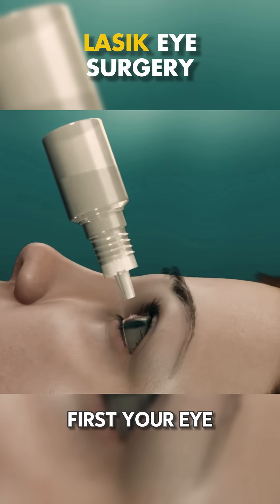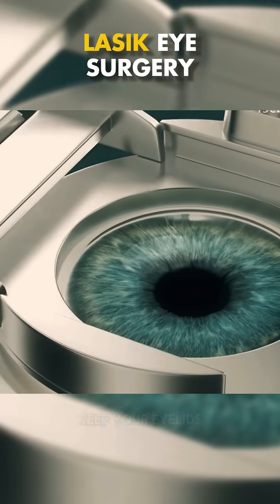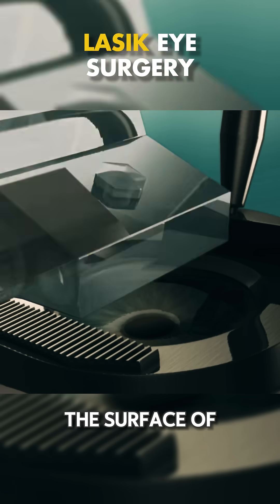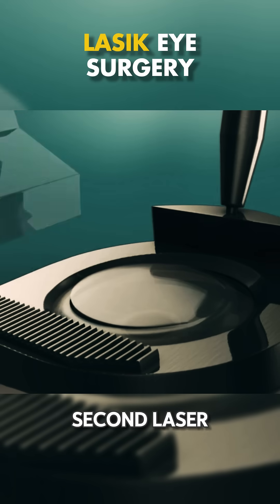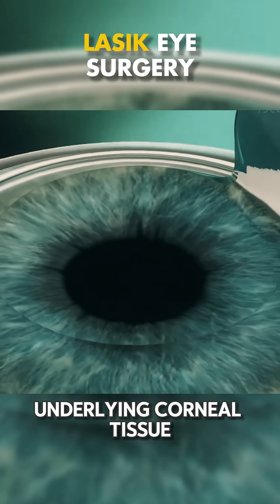First, your eye is numbed with special eye drops. Then a device is used to keep your eyelids open. Next, a thin flap is created on the surface of your cornea using a microkeratome or a femtosecond laser. This flap is then gently lifted to expose the underlying corneal tissue.